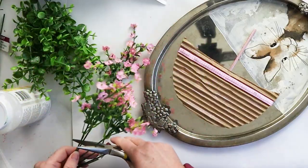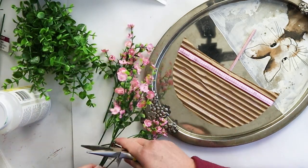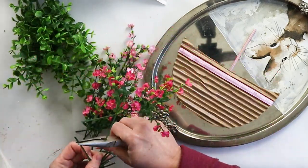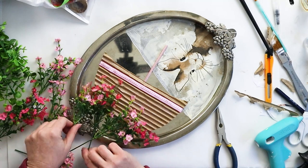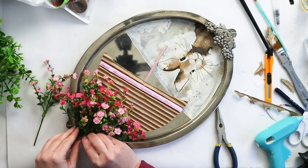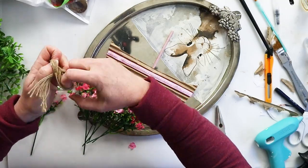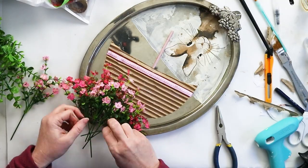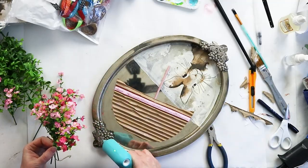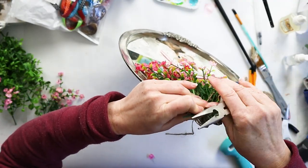Next it was time to shower our cute little bunny with some pink flowers. I cut out these little florets — I think I got them from Dollarama — and bunched them together, mixing light pink ones and deeper pink ones. Then I tied the entire bunch to hang from the top center of the silver platter, glued that in place, and trimmed off the excess stems.